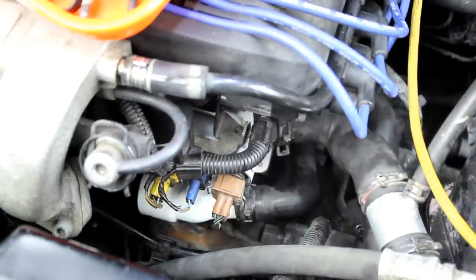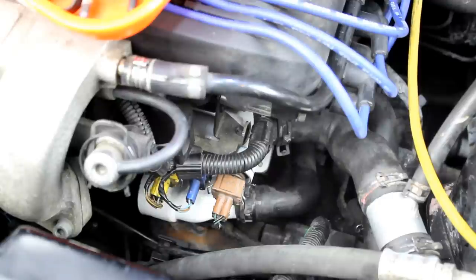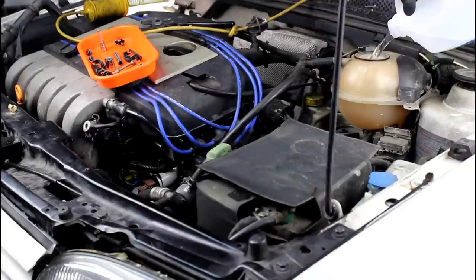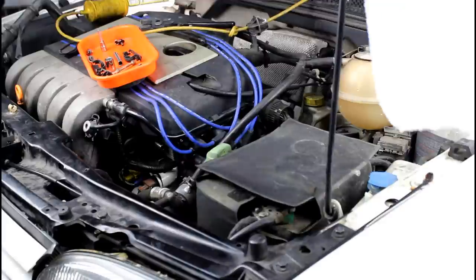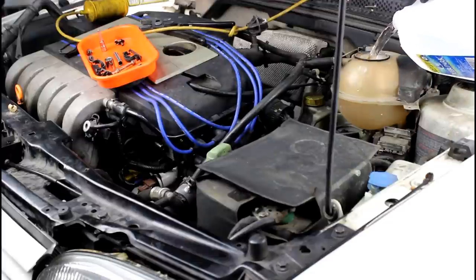Now we do need to fill the system with coolant. Because of the condition of the coolant, I'm going to fill it with regular tap water first — I'm going to be flushing this cooling system to try to get rid of some of that junk. To fill the system and check for leaks, I'll fill it with water only. One thing you can do to help the cooling system fill faster is take this small line off — that'll help push the air out a little bit faster. If you have one of those vacuum machines that pulls the cooling system into a vacuum before you fill it, that works really well too.